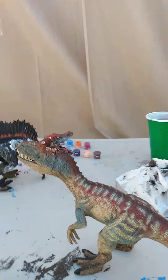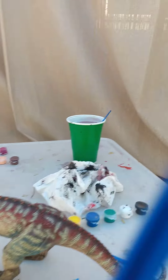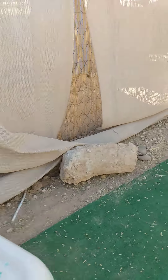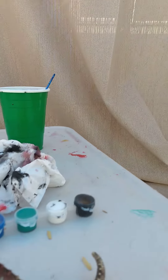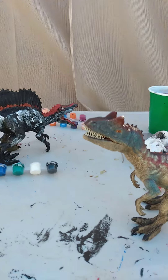I'm doing a repaint of my Allosaurus figure. Waiting to see when it's done. Repainting time.